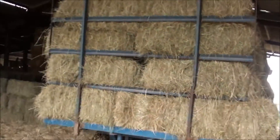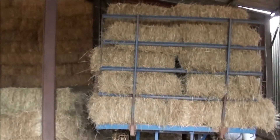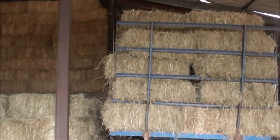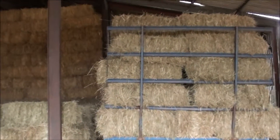Another load of straw hay to unload. Not too bad — it's only about a hundred odd on there, so we're just going to chuck these off on the side there. Ready for winter feed for the calves and a few dry cows and stuff.